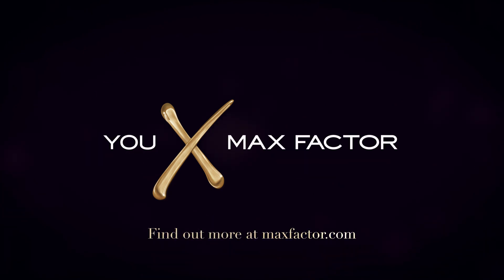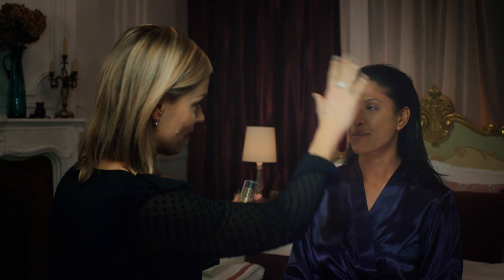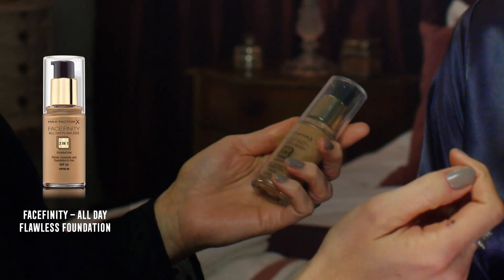The first important tip is skin. When you're walking the red carpet you have so many flashbulbs over your skin that it needs to be perfect. I've used All Day Flawless — it's a three-in-one foundation.